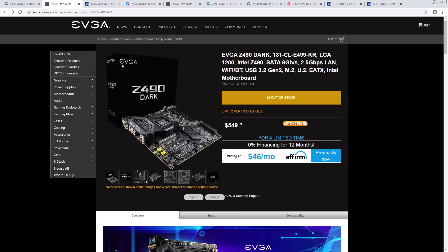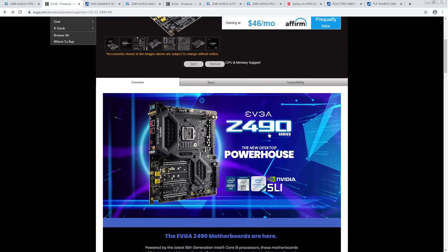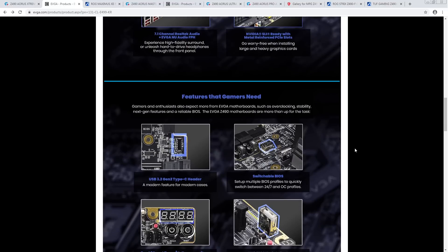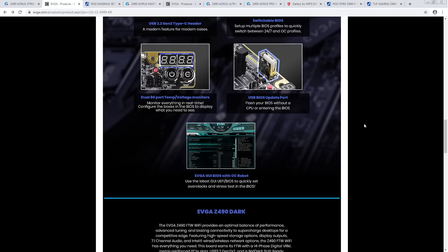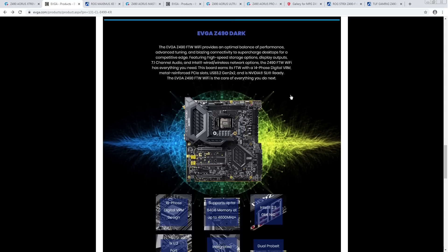The Dark wouldn't have made the list even if it were released, because it's a board where maybe 20 people watching that video would actually appreciate it and take advantage of it. With the Apex, far more people could benefit — you save a bunch of money, and it's just easier to work with since Asus boards are more polished. That comes down to the fact that EVGA is absolutely tiny compared to Asus in the motherboard space.